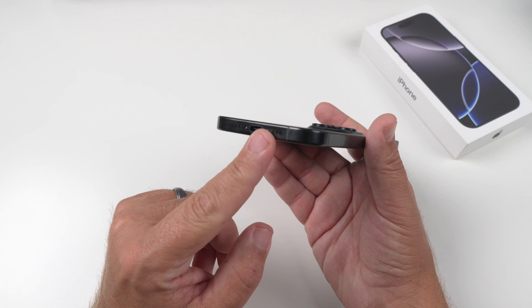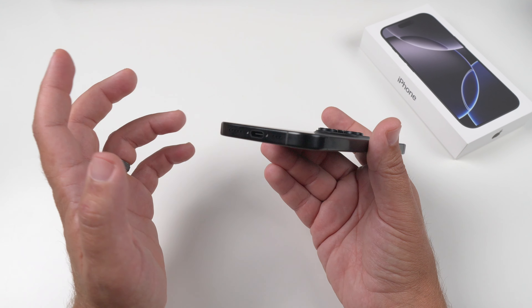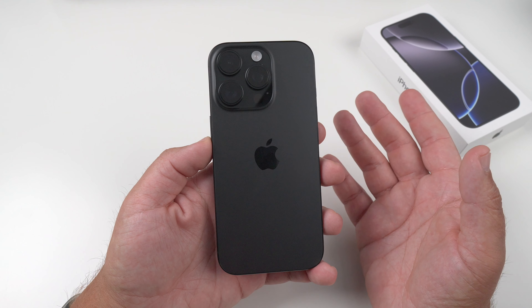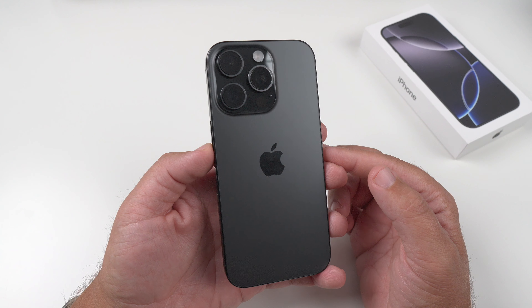Obviously you've got USB-C here. You can get a faster charging brick to unlock some quicker capabilities — 25 Watts with MagSafe charging. So if you have a MagSafe charger, make sure you get the right proper brick to be able to fully appreciate what you can do with this.